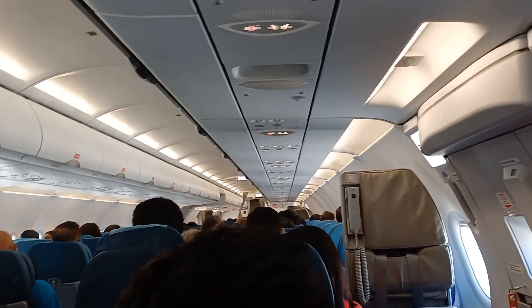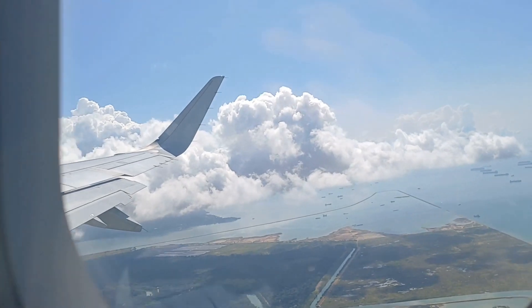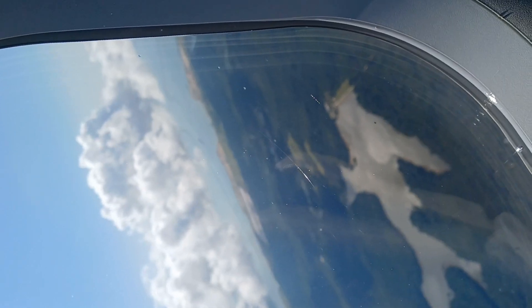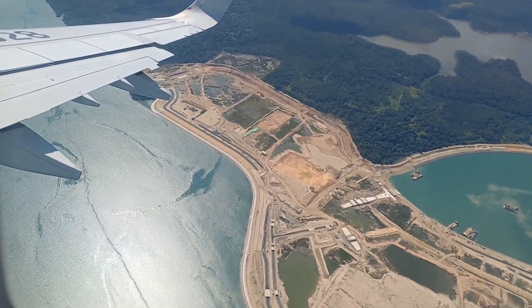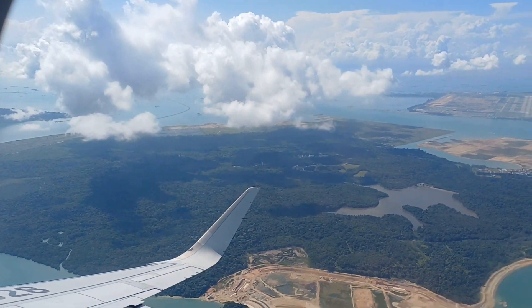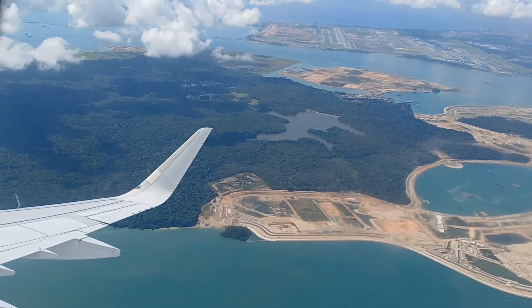Once again, welcome to Philippine Airlines. Thank you, and welcome to Philippine Airlines.